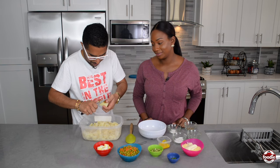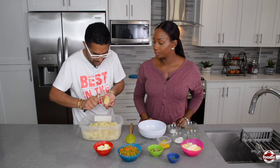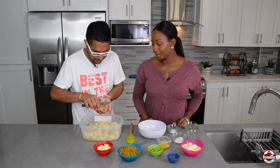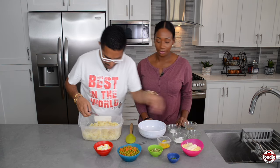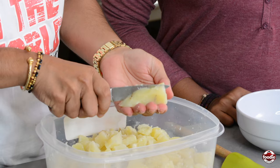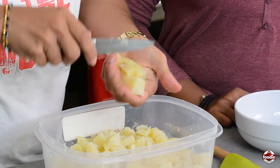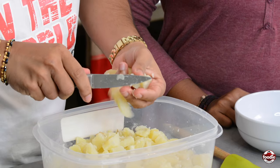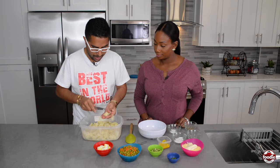After we drain this, I'm just going to remove the skin. It peels very easily because it's soft now. Pretty straightforward. I just basically put it in my hand like that — you can use a butter knife to do this — and cube it up into these little chunks.